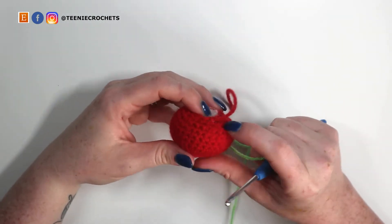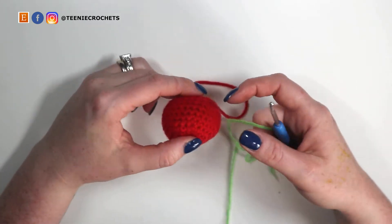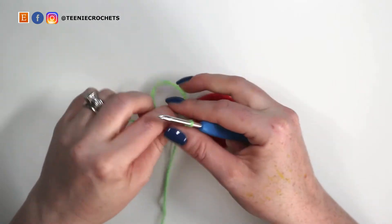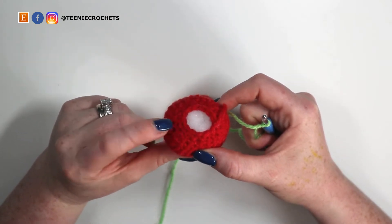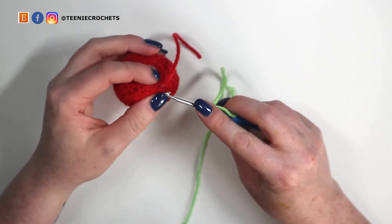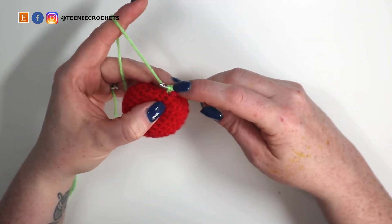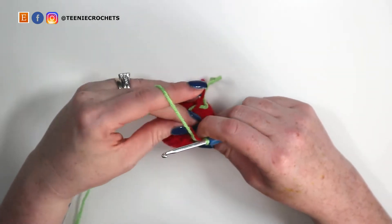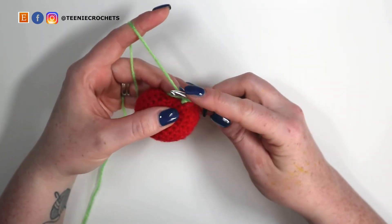Now it's time to start making his body segments. There are going to be seven altogether and we're going to alternate each segment with a different shade of green — three shades of green in total. To attach the first green yarn I'm going to do a slip stitch onto my hook, insert it into any of the twelve stitches, yarn over and pull up a loop — two loops on hook — yarn over and pull through both loops. I'm holding the yarn tails in the back for a few stitches to crochet them in as I go, saving needlework at the end.